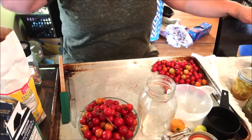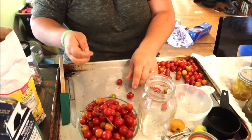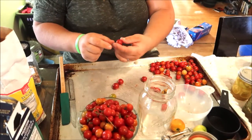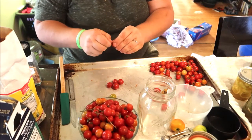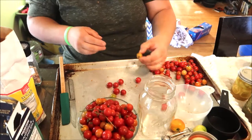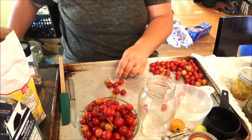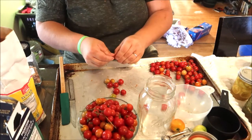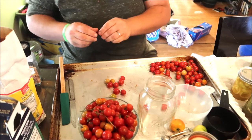First things first, you're going to want to clean your cherry tomatoes. I've got a lot of stems on these, so I've got to get the stems off. You want them clean first. Mine were sitting in a bowl — a couple went bad before I got to these, and a couple are still not 100% ripe, but they'll ripen up. I'm going to put them in anyway because they're starting to get to that point.